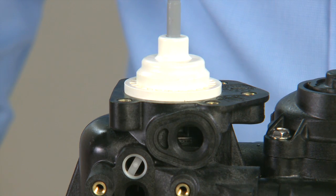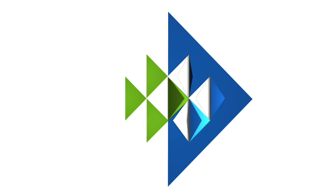The remainder of the reassembly is the reverse of removal. Good luck and thanks for watching.